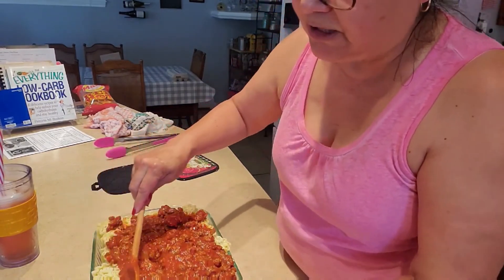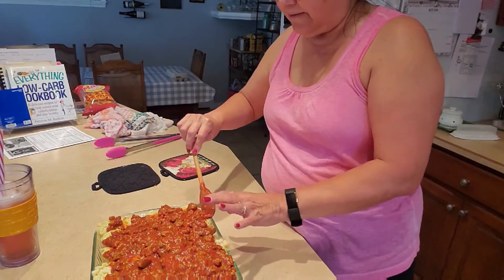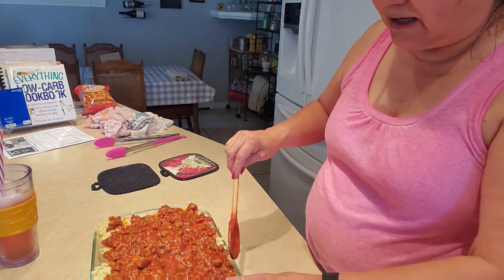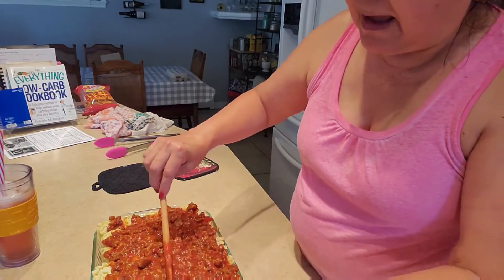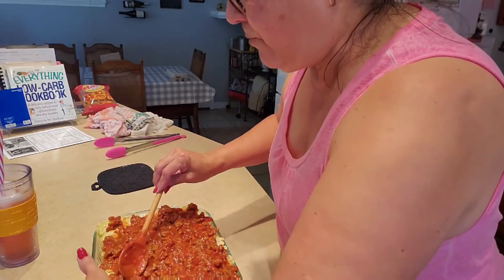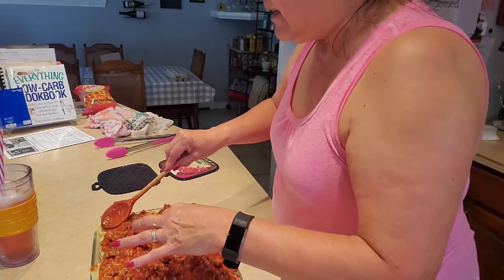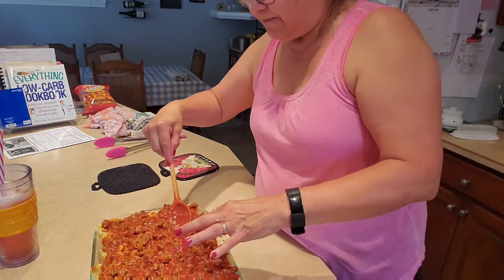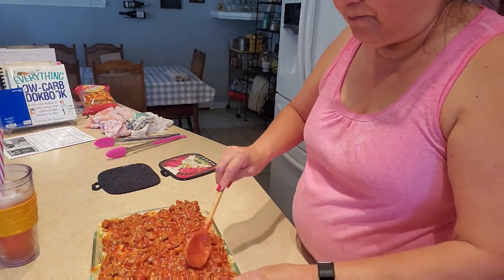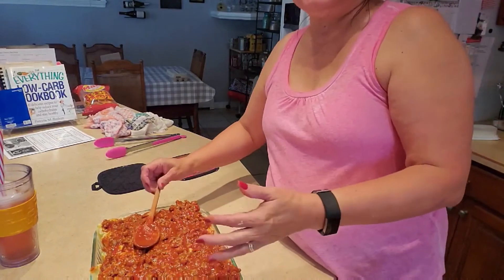I'm going to use no-stick foil and put a cookie sheet over it so it doesn't overflow onto my oven. Then once it's cooked for 20 to 25 minutes, you want to uncover it and cook it for an additional 10 to 15 minutes, then let it stand for a few minutes before you serve it. You can serve it with any side you normally like with Italian food — I like a salad, corn, squash, or eggplant. Use your favorite, and I hope you give this recipe a try!